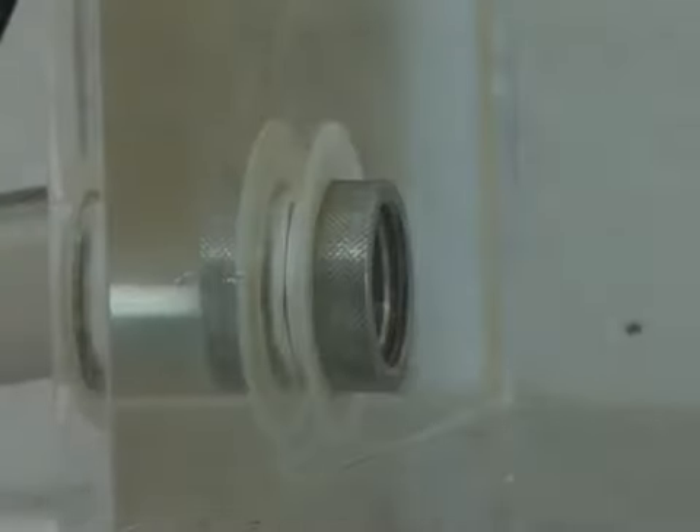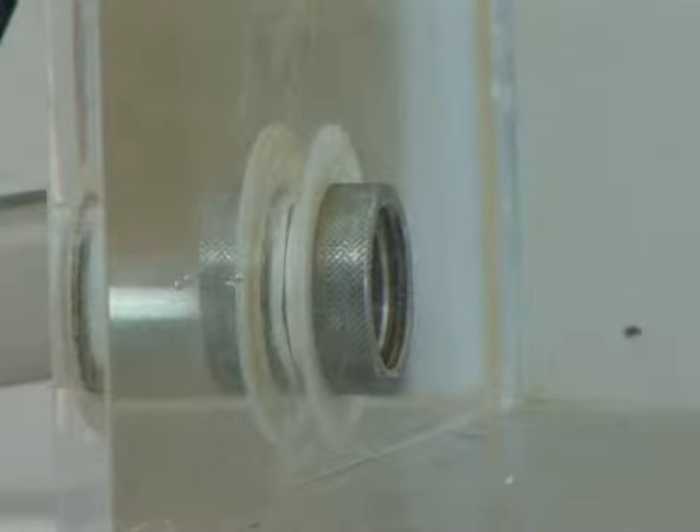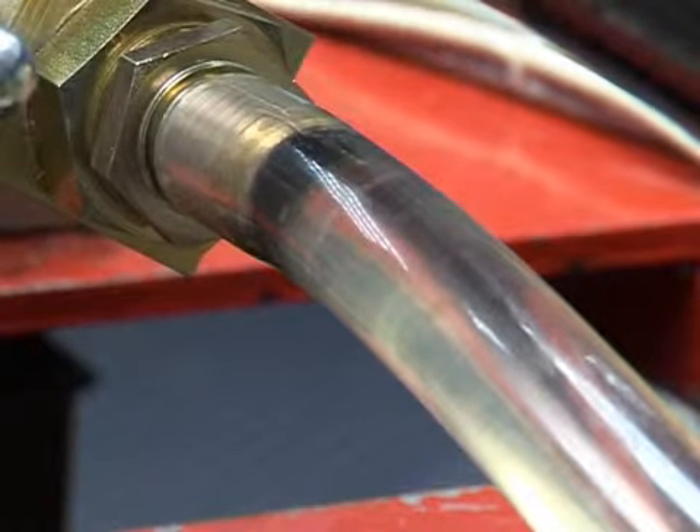To achieve optimum pumping conditions, it is important that the liquid entering the pump has a steady, non-turbulent flow, and that it does not contain air.